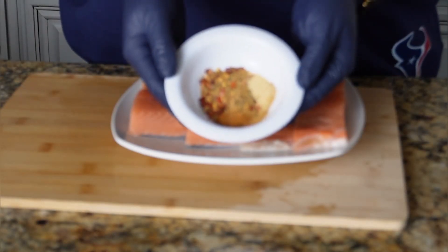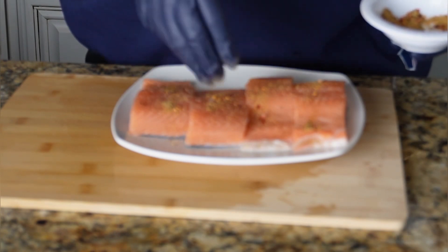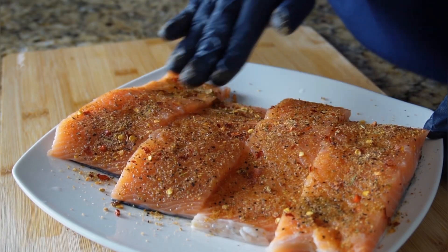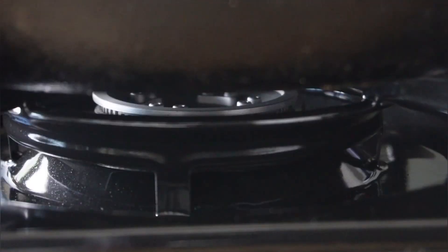We ended up with about four filets here, and it truly fed a family of six because each person gets about half a filet. Go ahead and clean your salmon, pat it completely dry, and add your seasonings directly on top.